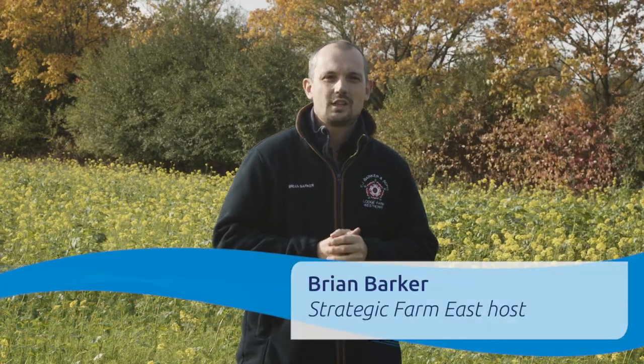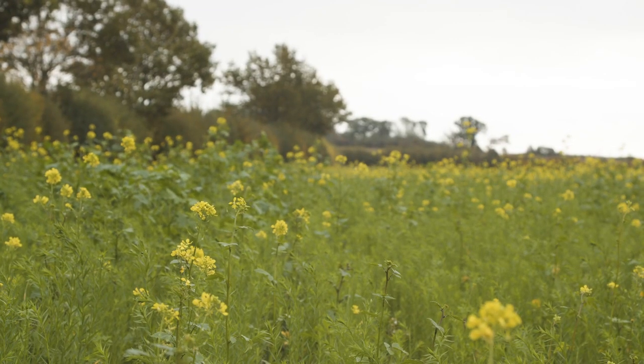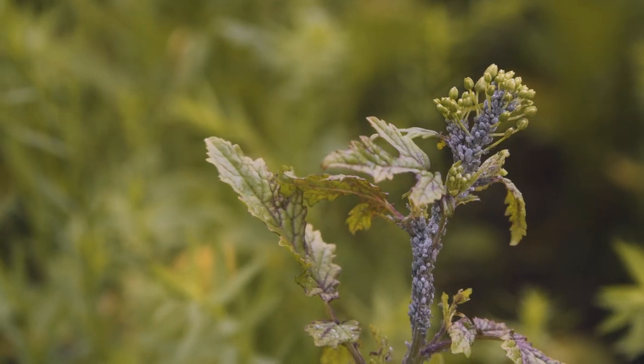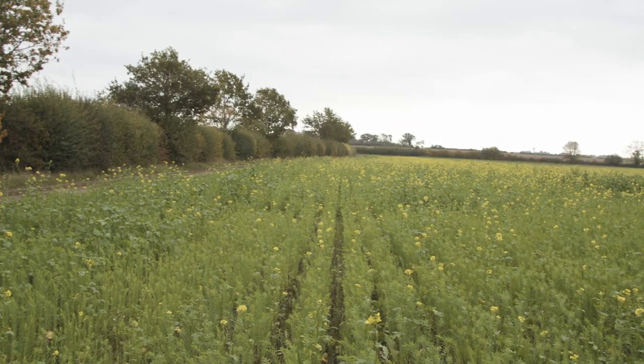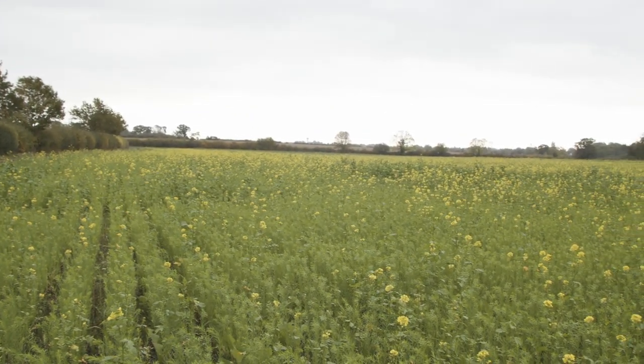With the work at the AHDB strategic farm here in the east, we've been looking at cover crops over the last couple of years. We've been working with Essex and Suffolk Water looking at nitrates by analysing what water actually comes out of drain outlets across the farm under a range of different crops and cultivations. Cover crops have been talked about a lot in the press for their value to nutrient capture, but we have to look at it in a farming system to see if it's actually delivering a benefit to the farm, either economically or for actual biodiversity and soil health.